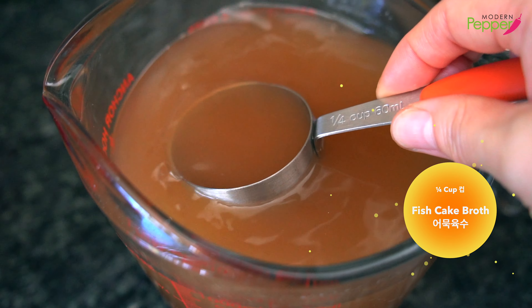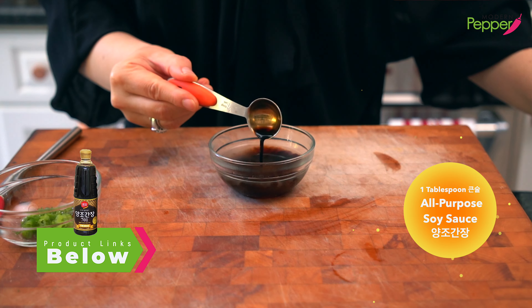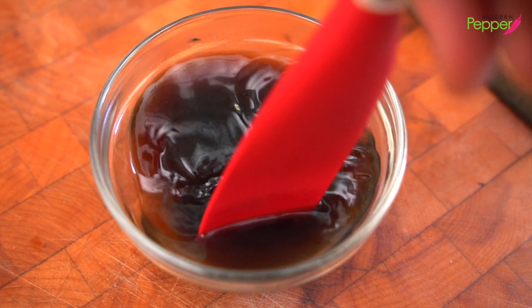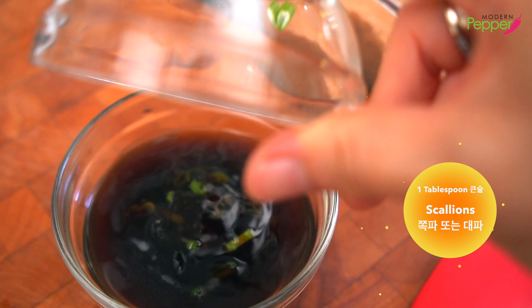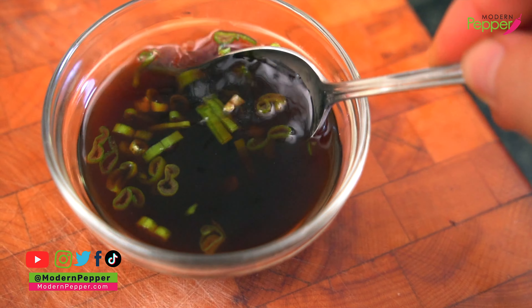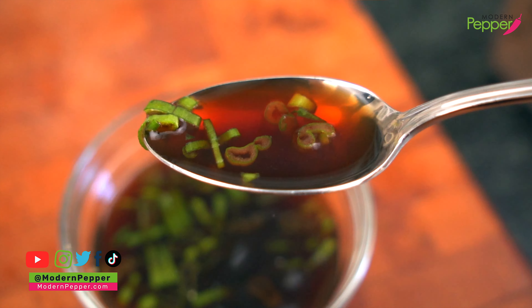To make our dipping sauce for the fish cakes, take a quarter cup of our broth and add it to a small bowl. Add one tablespoon of yangjo-ganjang (all-purpose soy sauce), then half a teaspoon of brown sugar. Mix it so the sugar dissolves, then add about one tablespoon of minced scallion — just the green part. This dipping sauce will be on the saltier side, but it goes so well with the cooked fish cakes.